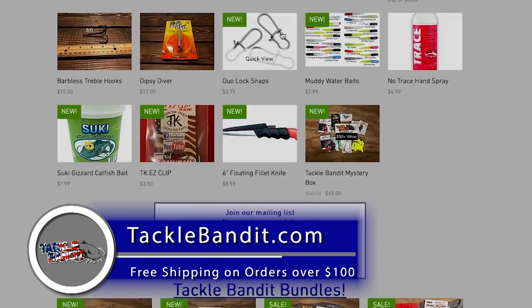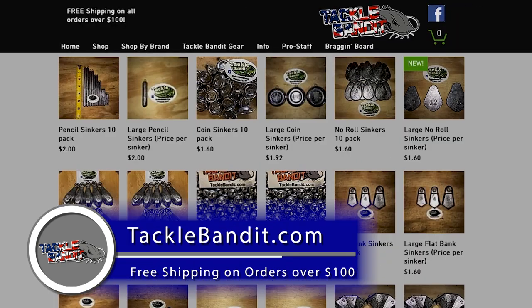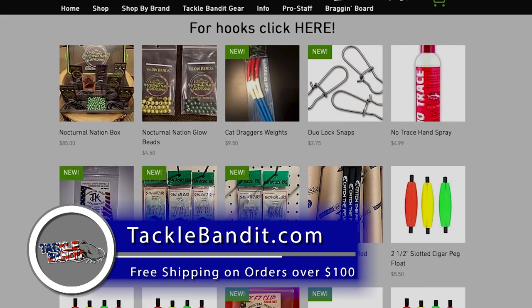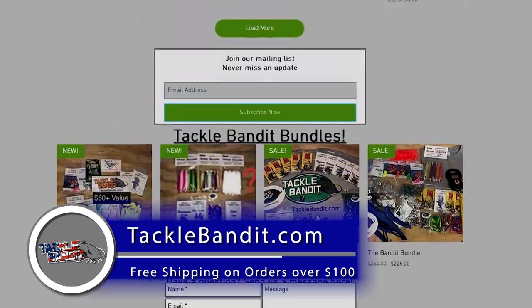Tackle Bandit is your one-stop shop for all your catfishing needs. We have terminal tackle, cast nets, reels, lines, sinkers, planer boards, demon dragons, crompy jigs, and sabiki rigs. We offer free shipping on orders over $100. Find us at TackleBandit.com.